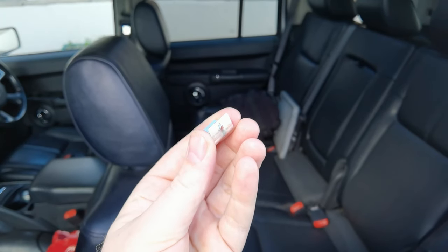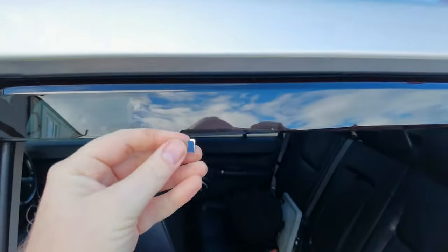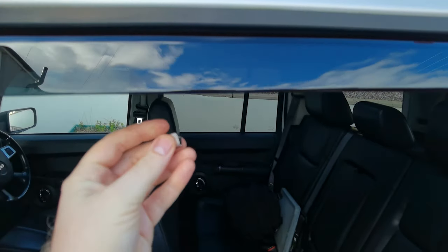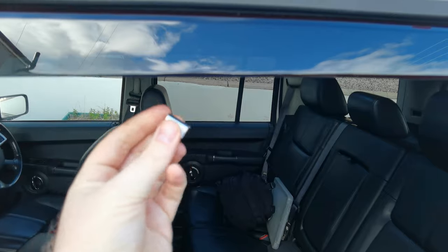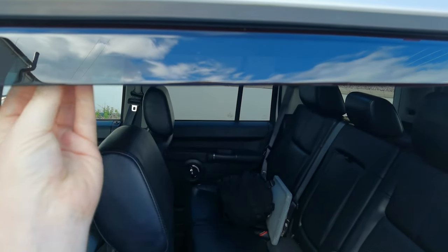Then you can fit the clips. The smooth side goes against the deflector, and the side with the pin goes towards the inside of the car. Try and put them where the tape is — that seems to be the best place. Take a flathead screwdriver and just press them up; they slide in there nice and snug.